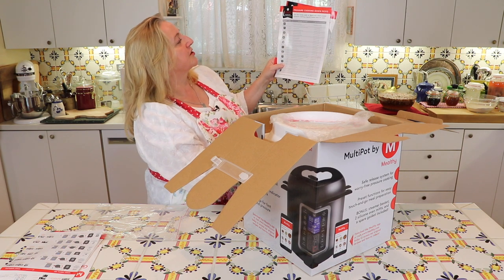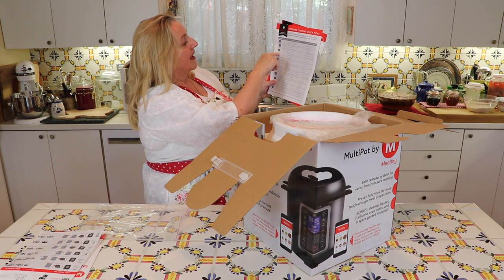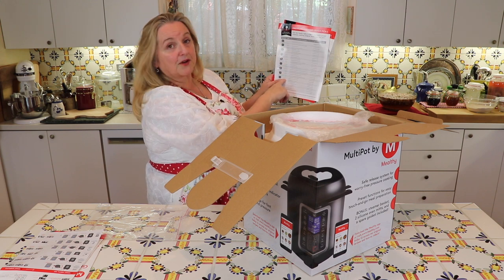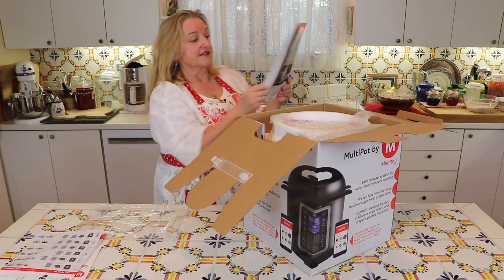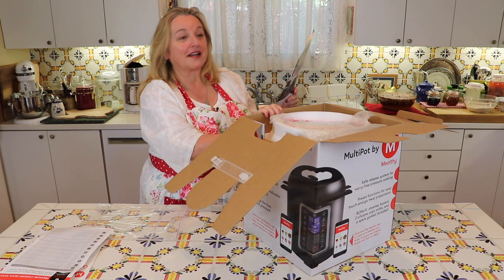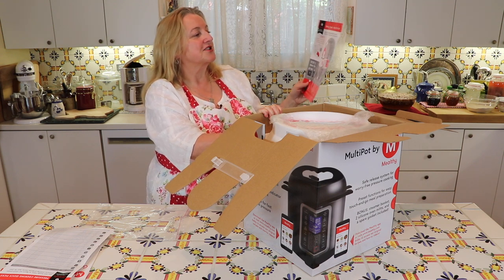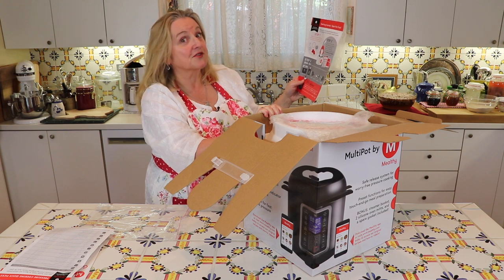And this is pressure cooking quick picks — very clever. Depending on what program you're on, for pressure cook it covers poultry, meat, stew, beans, chili, and so on, and just tells you what mode to select and how long to anticipate it taking. There's a lot of good cheat sheets. And then there's a getting started guide — read me first. Step one: unpack and inspect all parts and accessories, check for cracks or debris. Step two: check out the cheat sheet we just looked at, and follow the instructions before using your multi-pot. Register your multi-pot — and then get cooking.